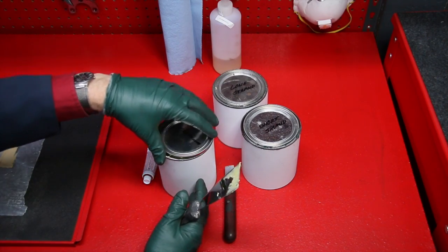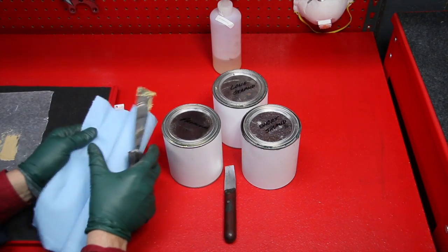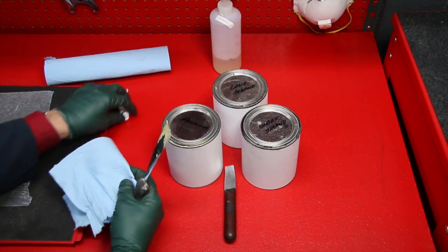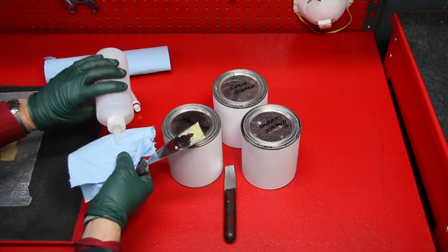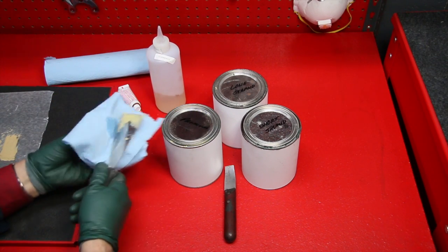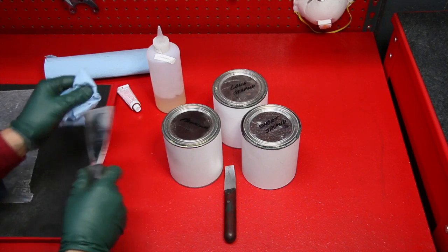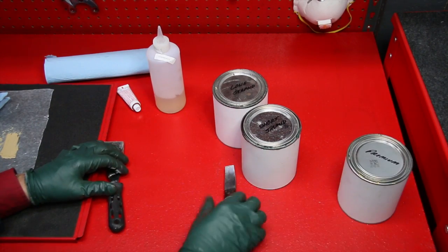One thing you want to have handy when working with body filler is a nice roll of blue shop towels. You can use either alcohol or lacquer thinner to clean filler off your tools before it dries. Lacquer thinner works a little better but it smells bad, so I tend to use alcohol unless I'm in a well-vented area.